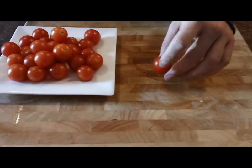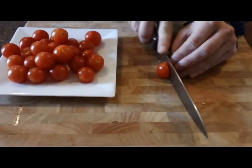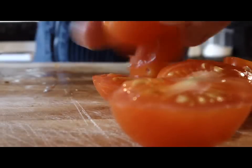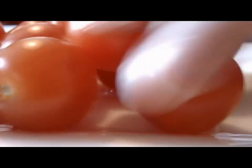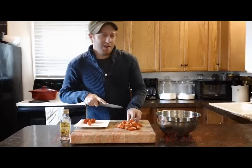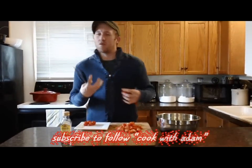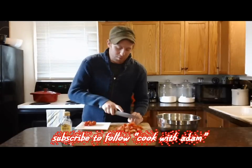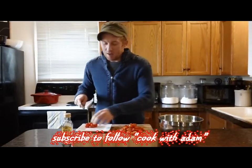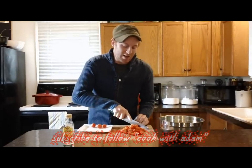Next, I'm going to take one pint of cherry tomatoes and slice them in half. A lot of times in the winter months you can't really get a good fresh tomato at the grocery store — they look pink and gray and are a little mealy. But if you go for the cherry tomatoes and the grape tomatoes, they're generally a lot more full of flavor, brighter in color, and just tastier.